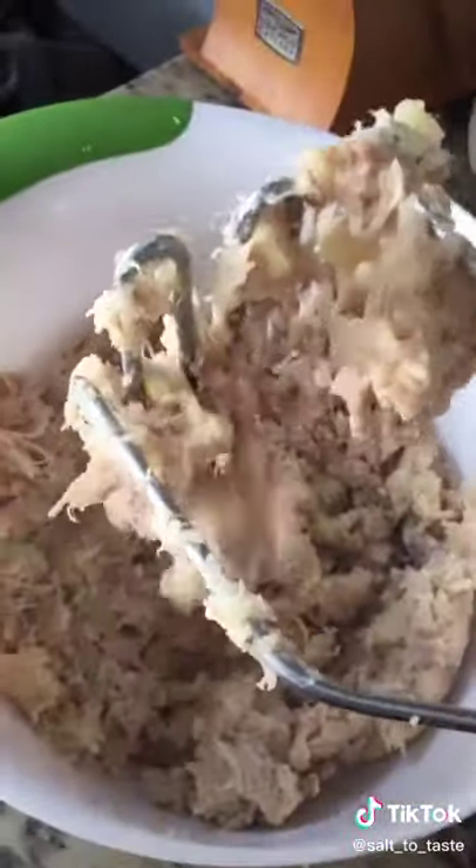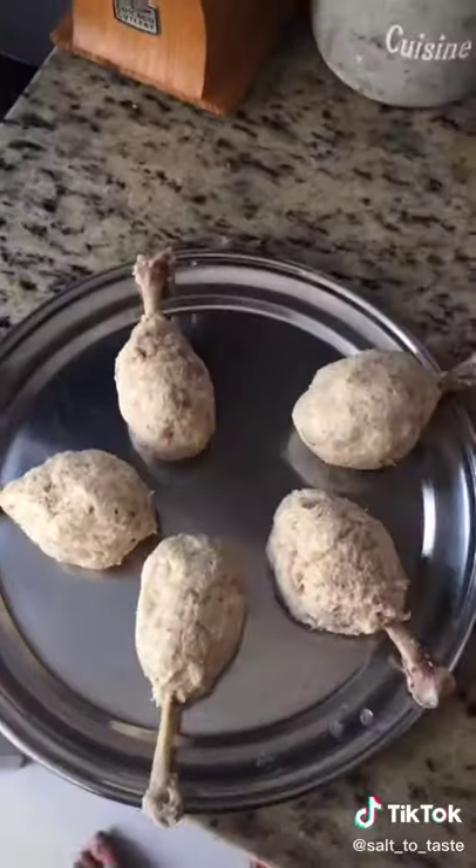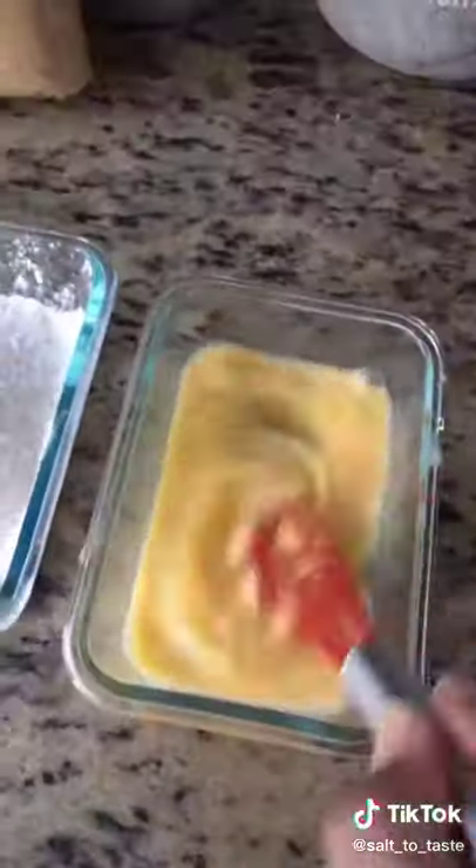After adding cheese, we will mash them properly. After that, we will mash them and add the drum sticks.